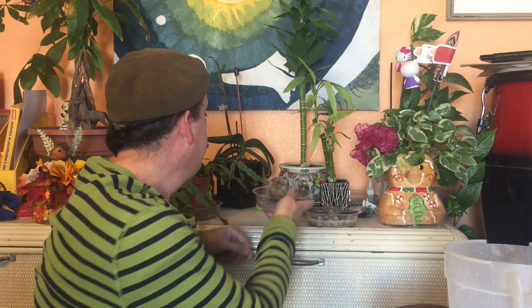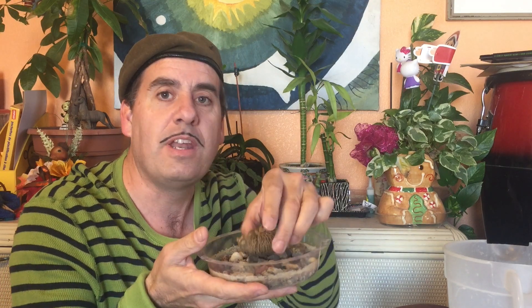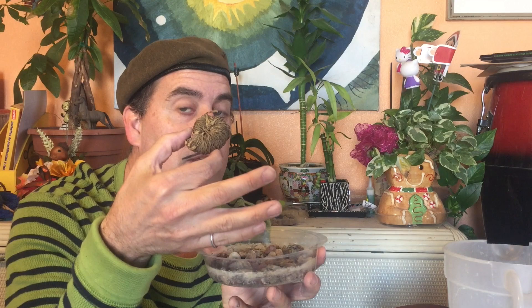This one is called a resurrection plant. I actually have two of them. Some people have asked me — it looks dead. This is dead. This is the first one that I got. But we are going to show you the reason why it is called a resurrection plant.